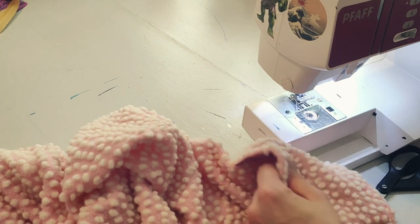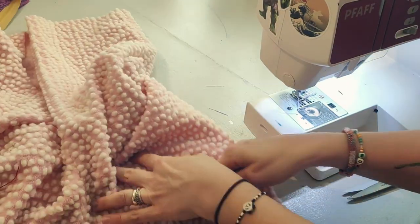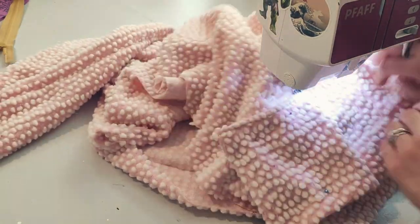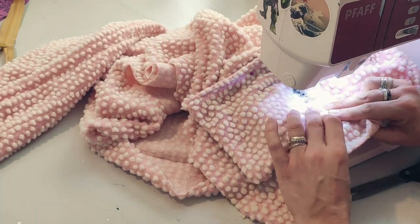Make sure to remember to take those pins out afterwards so you don't suddenly stab yourself. When you do the same with both pockets, make sure they're aligned so you don't have them placed wonky. You want to make sure that they are both on in a nice way.